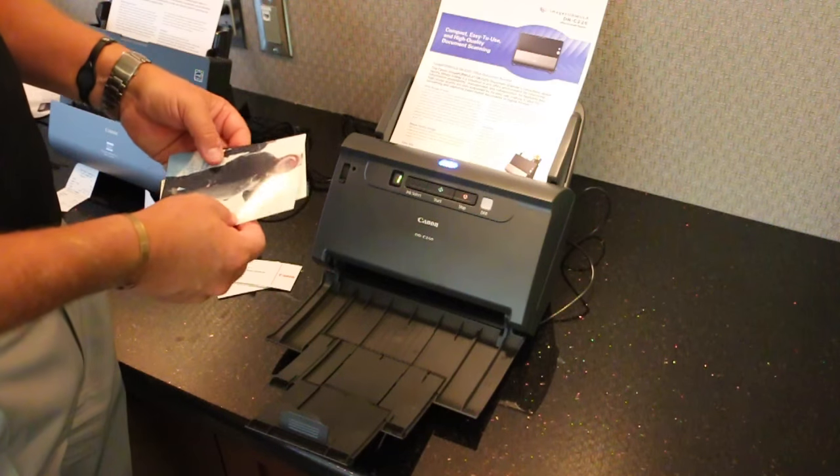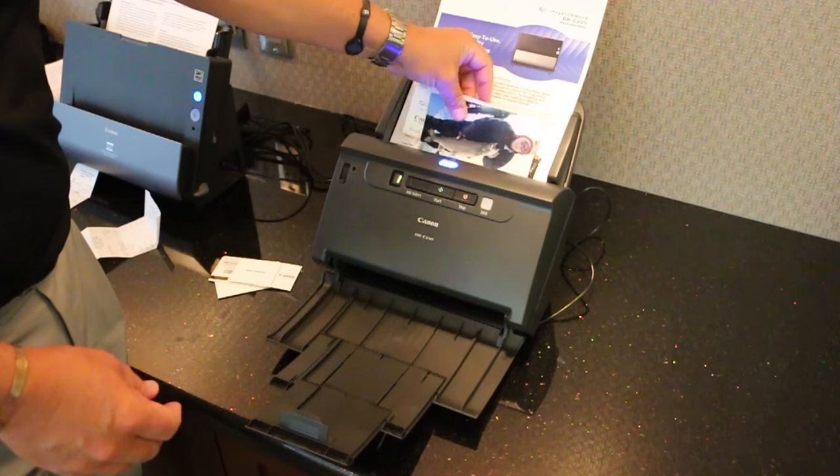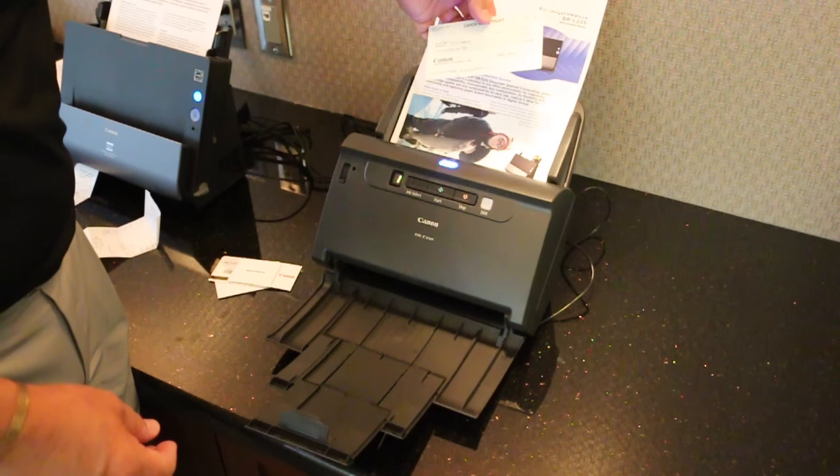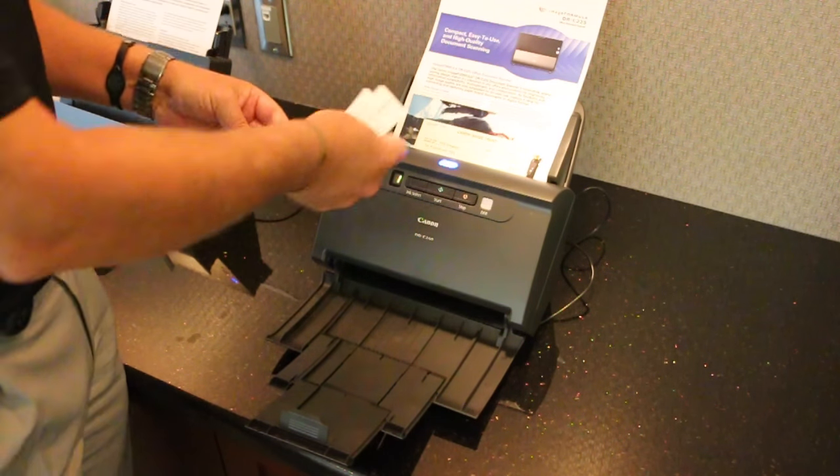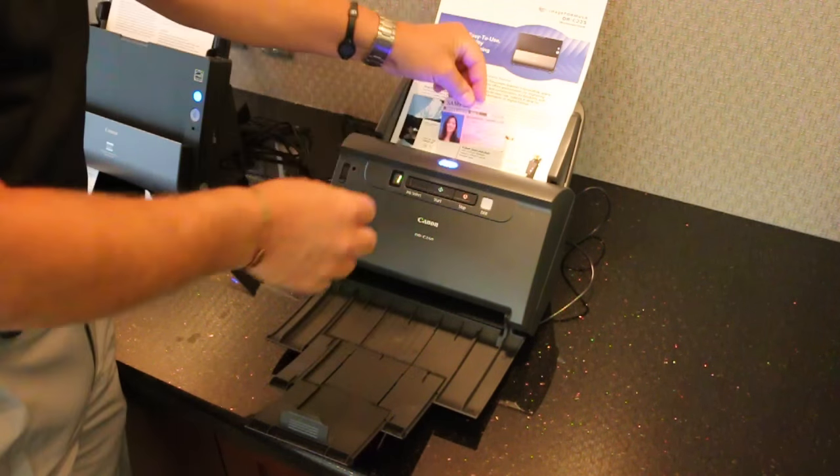A great thing about this product is — as with all Canon scanners — you can put various shapes and sizes, double-sided, single-sided, color. I can put business cards in, I can put a driver's license in.